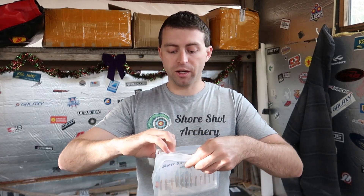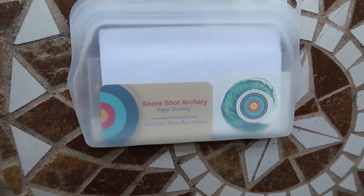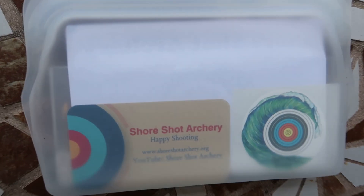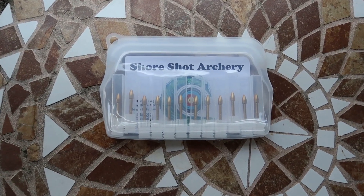When you get your Shore Shot Archery points, they come with a Shore Shot Archery sticker and business card, so you can check out all of our stuff and share it with your friends. Other than that, you get 12 points — one dozen — coming in their own little packaging.